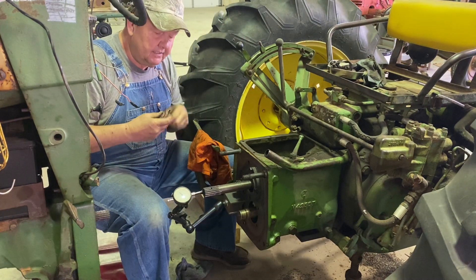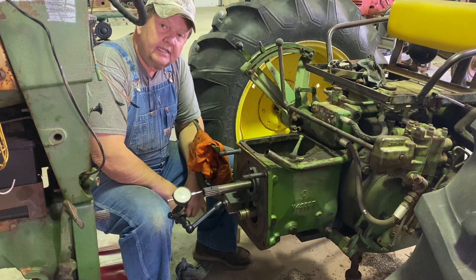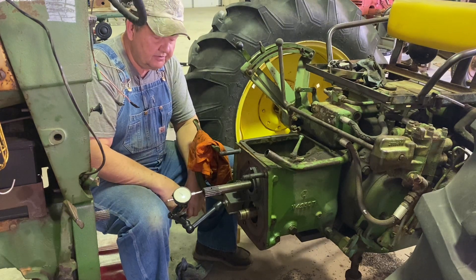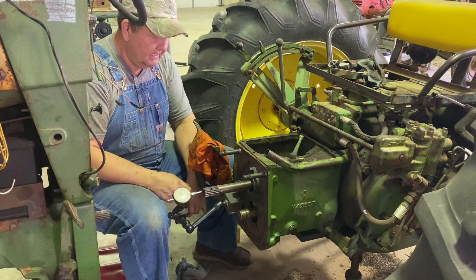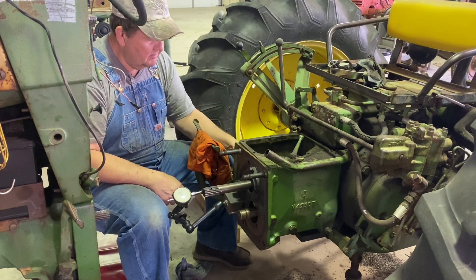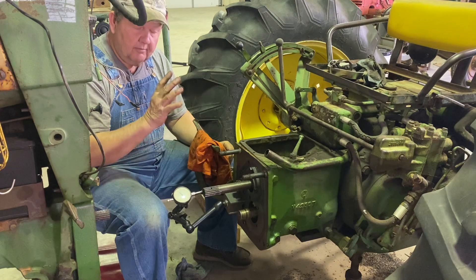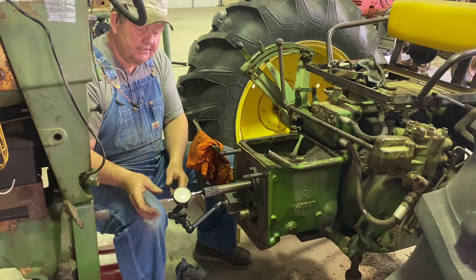I checked the tolerance, or the running clearance, of this input shaft bearing in the INT manual. It calls for a running clearance of 2 to 4 thousandths on the input shaft of the five-speed transmission with the continuous PTO. So what we're going to do now is remove the dial indicator. I brought my calipers and also a zero-to-one micrometer, and we're going to go through the shim pack of this bearing and remove enough shims to get us back into tolerance.